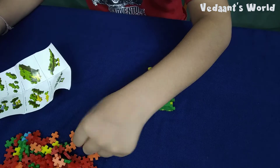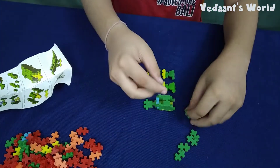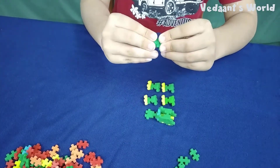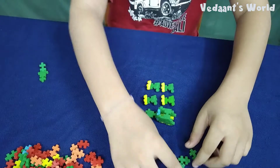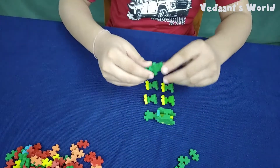We need six blocks for it. Done. Side wrap up. Done. I will put it on the side. Made the tail.